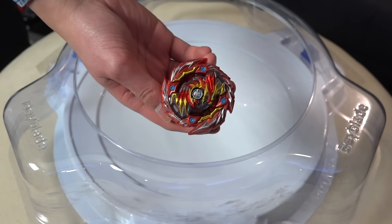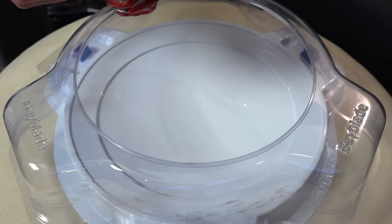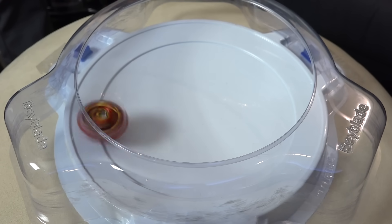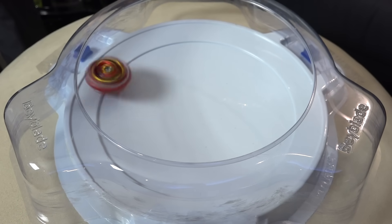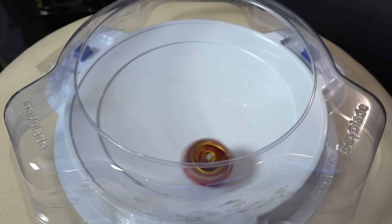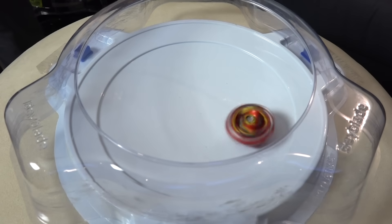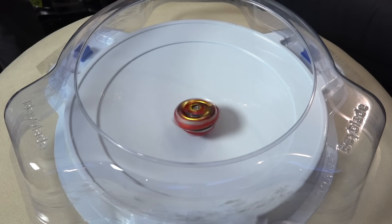Alright, gonna start off with left spin Master Diabolos. Switching to left spin mode — test spin, three two one. Dude that's fast and it glides pretty smooth! Let's wait for the final survive mode to kick in. It starts off in attack mode, and it should slow down — you'll see that moment of truth. It's just gonna go straight to the center. Did you guys hear that click? That's the center — cool!